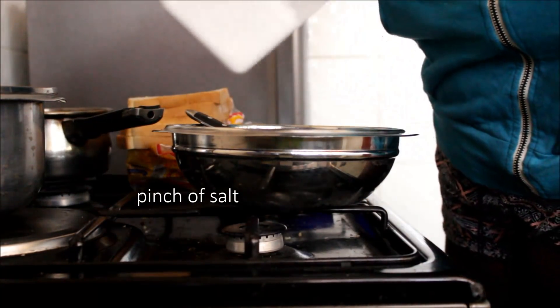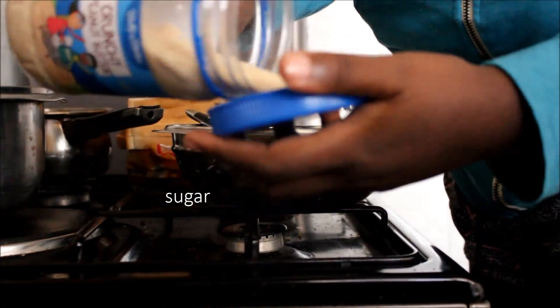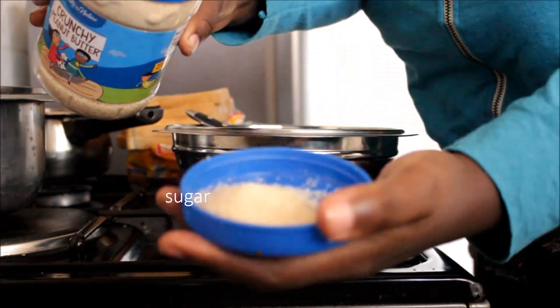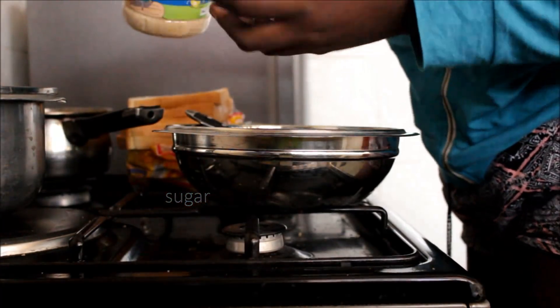A pinch of salt, sugar, and this is cinnamon.